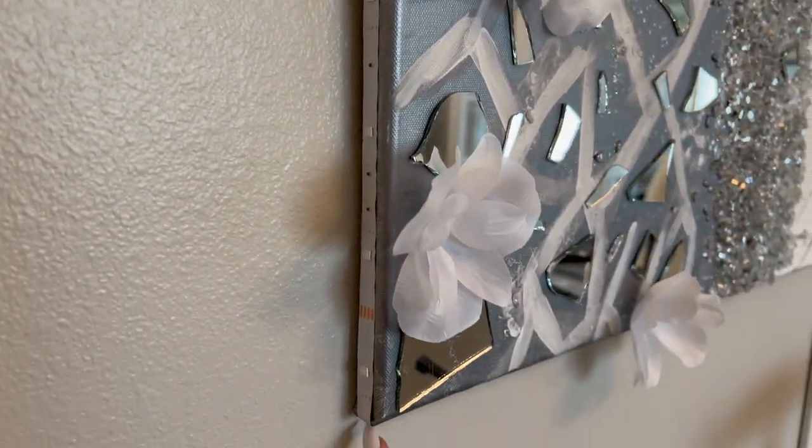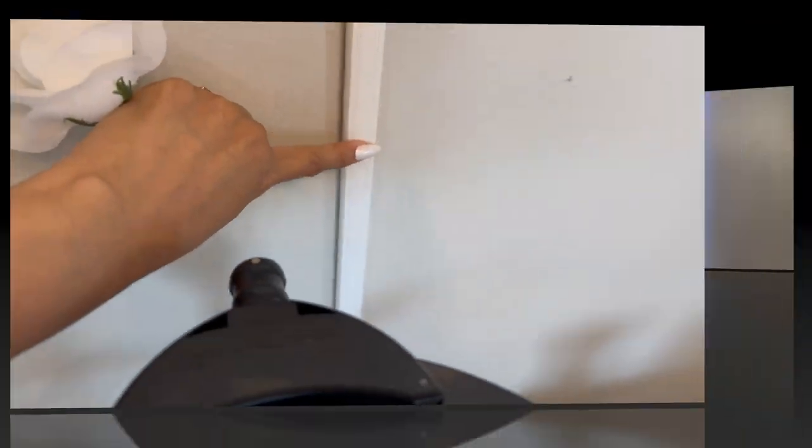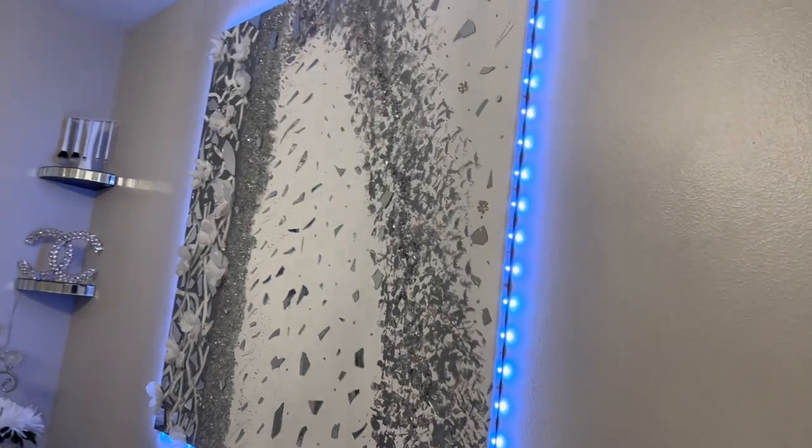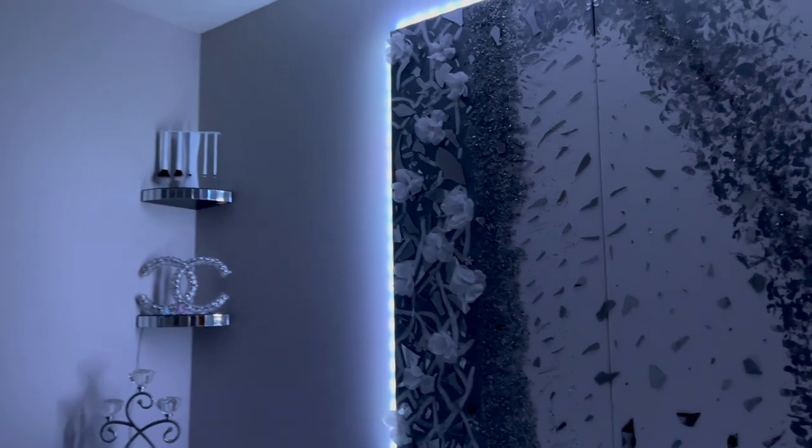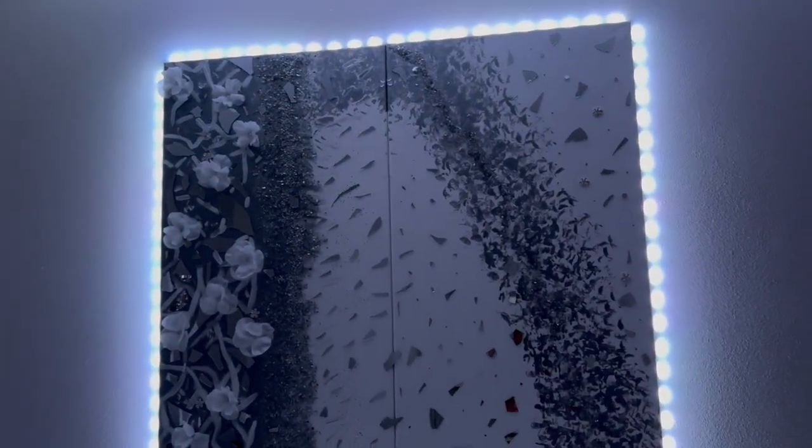Of course that wasn't enough, so I went ahead and added some LED lights. I used a Dollar Tree item to cover the wires. This is how it looks at night when it's turned on — it gives you a whole different vibe. You can actually change the colors on the LED lights, but this is what I liked. I hope you liked this DIY idea — don't forget to like and subscribe!